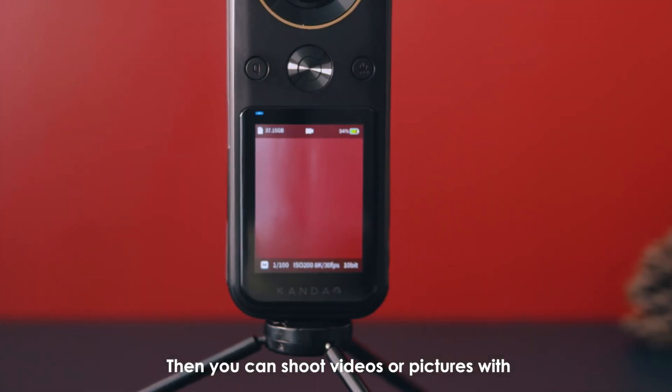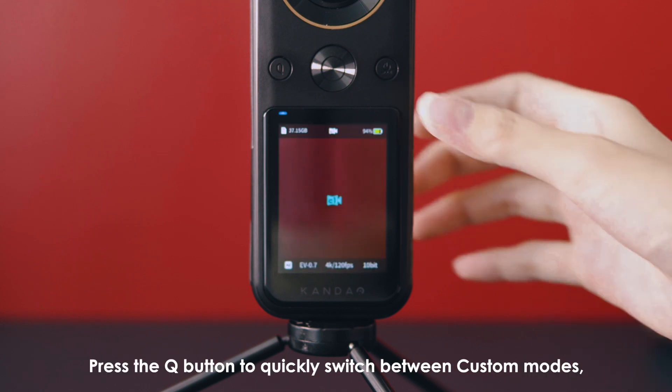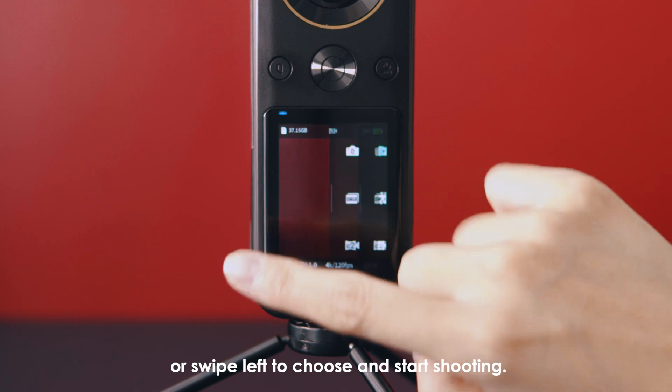Then, you can shoot videos or pictures with the saved custom mode parameters. Press the Q button to quickly switch between custom modes, or swipe left to choose and start shooting.